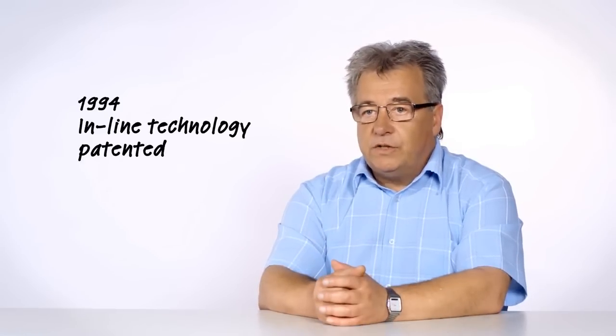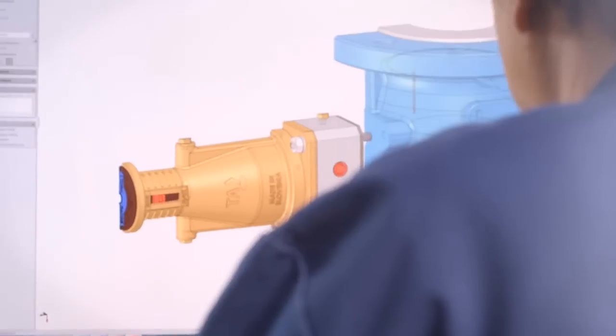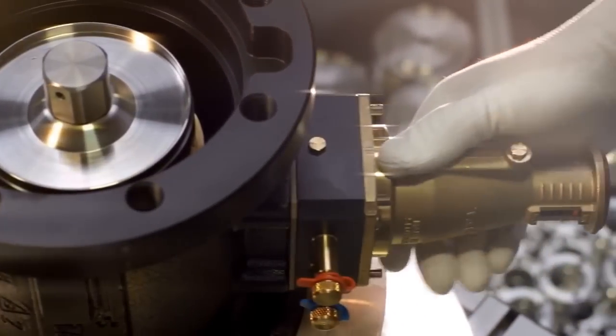We developed and patented the inline technology in 1994. A characteristic feature is a cone placed axially to the water stream. It works well with larger flows with outstanding noise reduction, thanks to our 20 years of experience. Now we have managed to combine Pilot technology with an inline valve and have thus achieved unique controller accuracy.